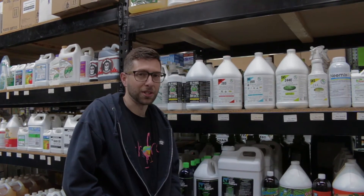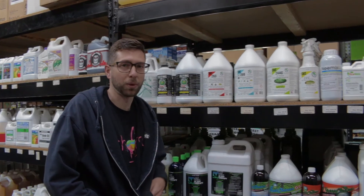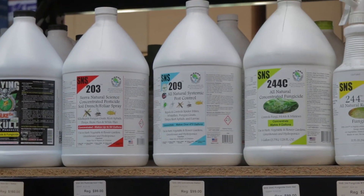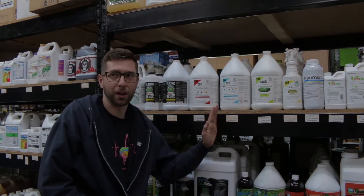The drench application for this product is a quarter ounce per gallon, and you're gonna make sure that you get a thorough runoff when you do that drench. As far as a foliar spray goes, you're looking at one ounce per gallon, and when you spray, always spray lights off or just before your lights turn off.